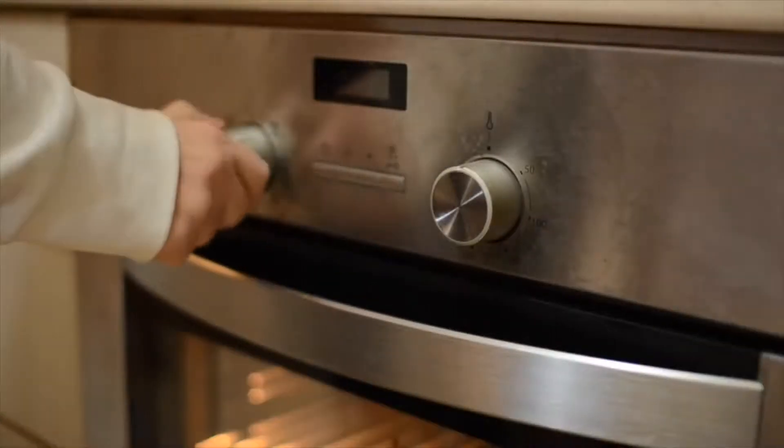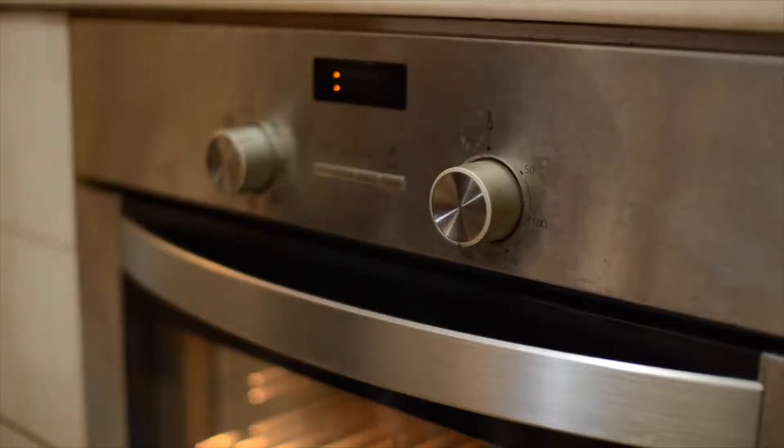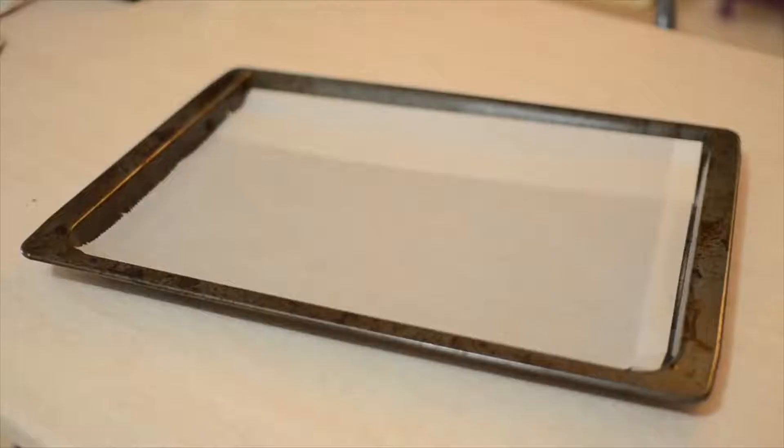Before you start you're going to need to preheat your oven to 170 degrees Celsius, which is about 350 degrees Fahrenheit, and line a baking tray with baking paper.